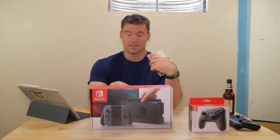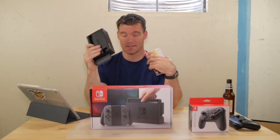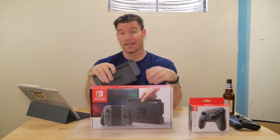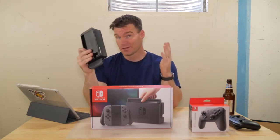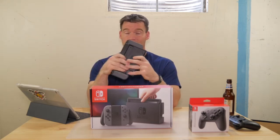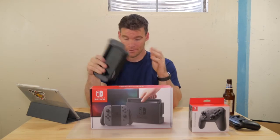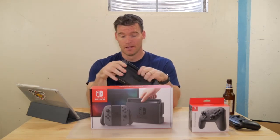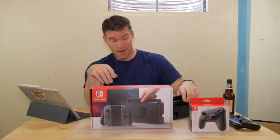If I were a game developer, I would be trying to develop games for this. Nintendo has already sold millions of Switches, and you're only competing against about 10 games right now. Even if your game is mediocre and you can get it on their app store, you could make yourself millions overnight. Just something to think about.